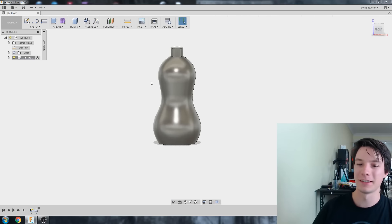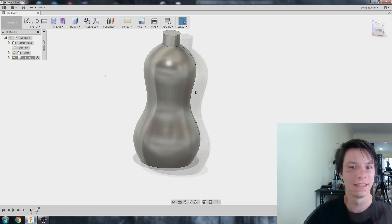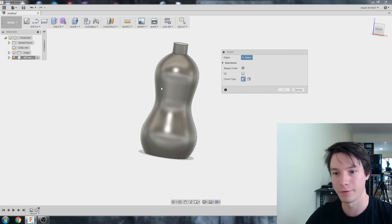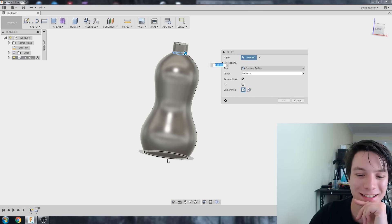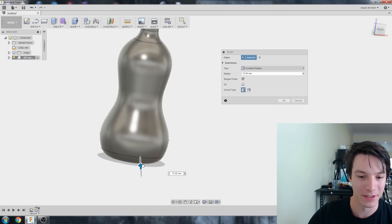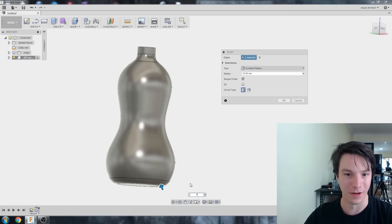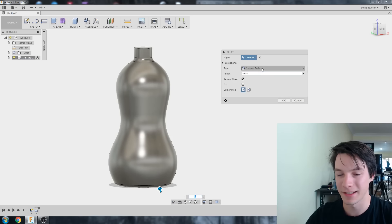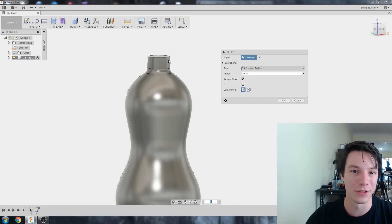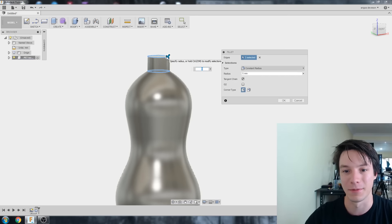Bottle design is hard — slight changes make the whole shape look completely different. That'll do. I've got a bottle shape and could go print it, but first I'm going to add some fillets to round off the top and bottom. F for Fillet, select those two edges, drag to maybe five millimeters radius. A tip: if you've defined a fillet and want to add more edges to it, hold Control to reselect things.